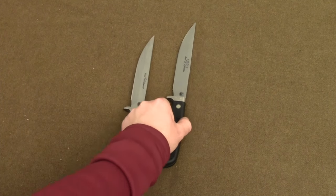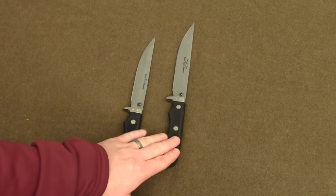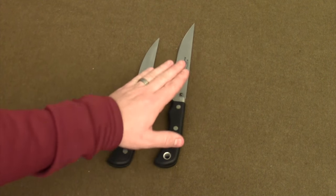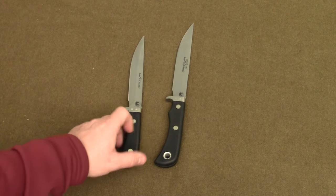For me, the difference in comparing the two knives overall — the handle on the Extreme Magnum Boar Hunter and the slightly longer blade — those things cause me to like the Extreme Magnum Boar Hunter better.